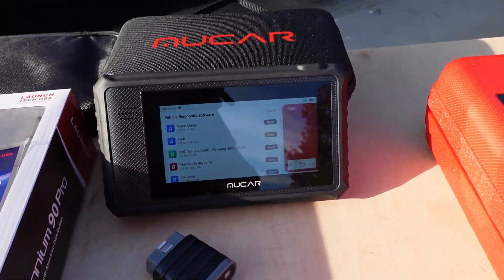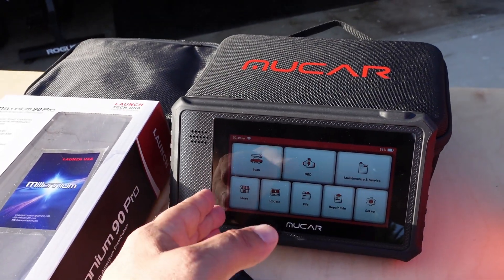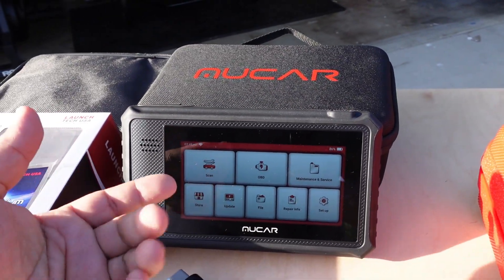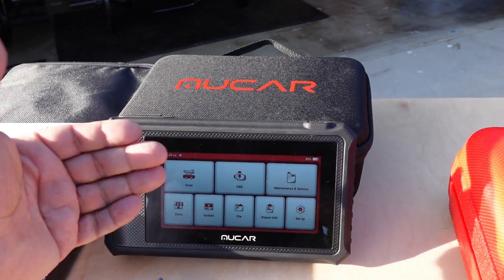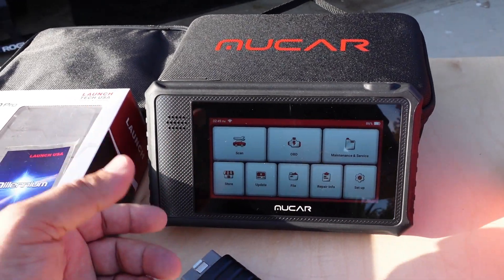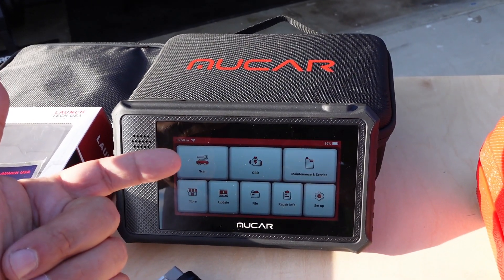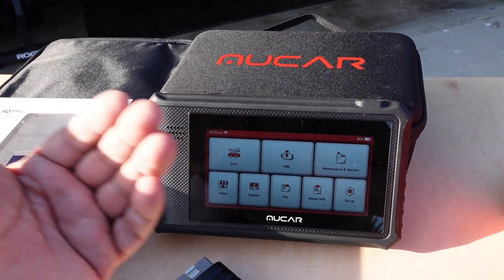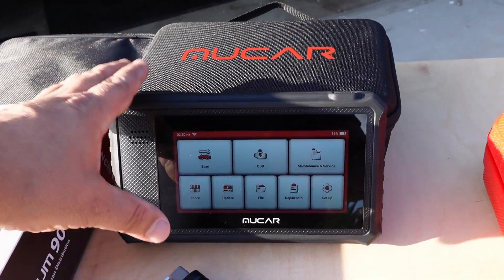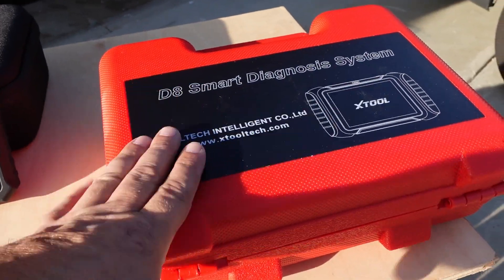We're back to this scan tool with a store. For $29 to $49 a year, you could unlock a whole make. So if you have a Toyota and a Lexus, you pay the $50 and you can access some of the bidirectional features of that vehicle. You could also go in and turn up the remote volume, turn off a seatbelt warning light if you're using the vehicle for work and there's no passenger in that seat. You could customize settings, program keys — all of those things when it's unlocked.